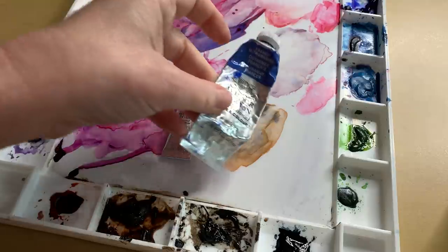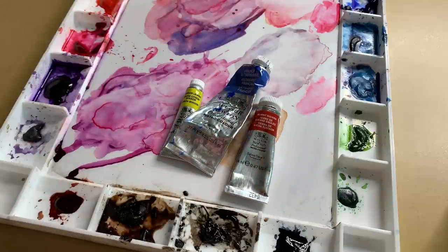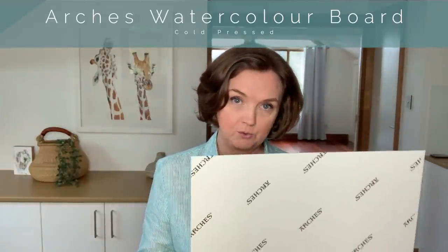I kept the color palette fairly simple. I used four Winsor & Newton colors: Winsor Lemon, French Ultramarine, Burnt Sienna, and Permanent Rose. It's painted on Arches watercolour board.